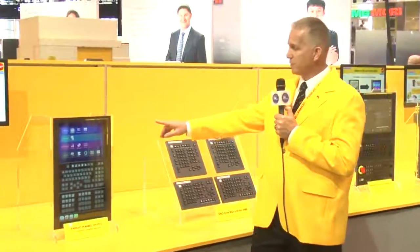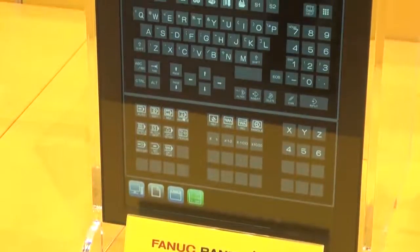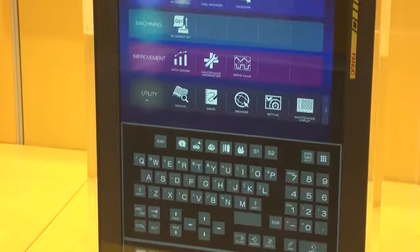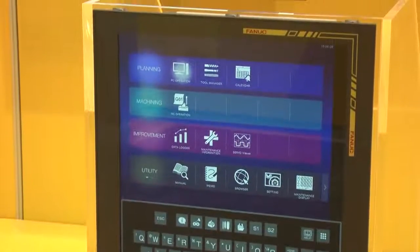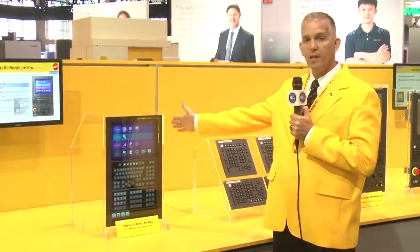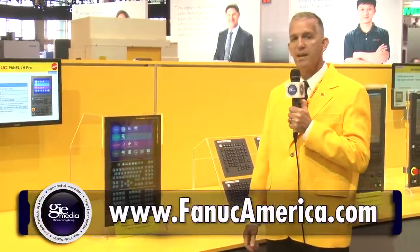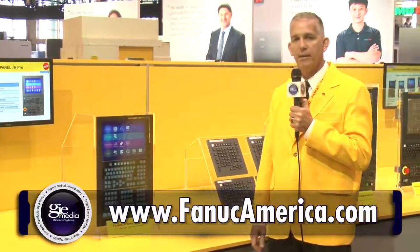And finally, this one is pretty impressive — a 21.5-inch widescreen display. It can be in this orientation, or we can turn it sideways; either way, it works. This is for the Panel Eye. If you'd like further information, please contact us at fanicamerica.com. Thank you for your time.